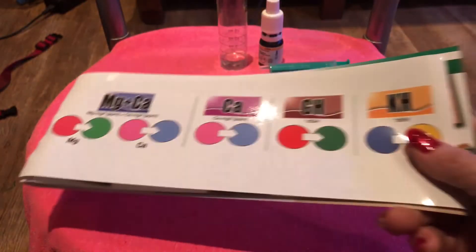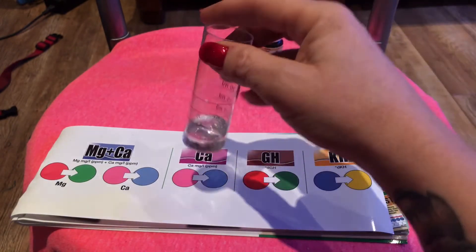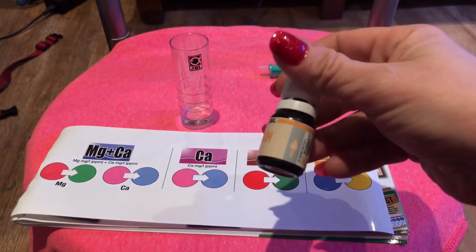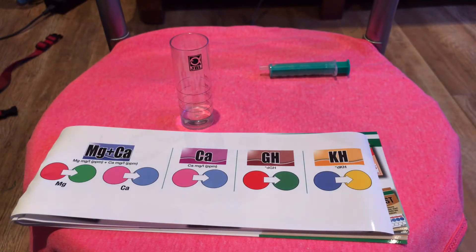So we'll move this out of the way and get our colour chart up. What we're going to do is measure 5ml of tank water with our syringe, which I've already done. We're going to use the KH test — we just add it a drop at a time, count the drops, and watch it change from blue to yellow.